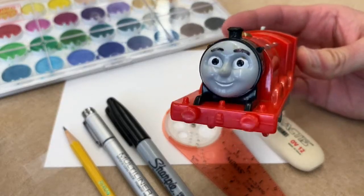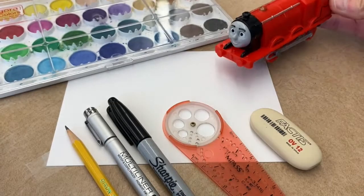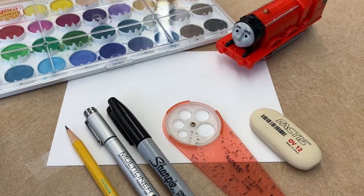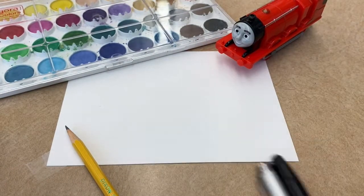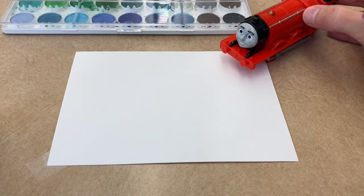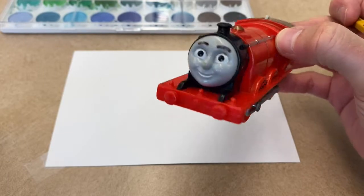I got out the watercolor sets and a variety of drawing and erasing utensils — let's get to it! Okay, James, how are you today? Pretty good, pretty good, just ready to get some drawing in. I'll start off with a pencil and my compass.